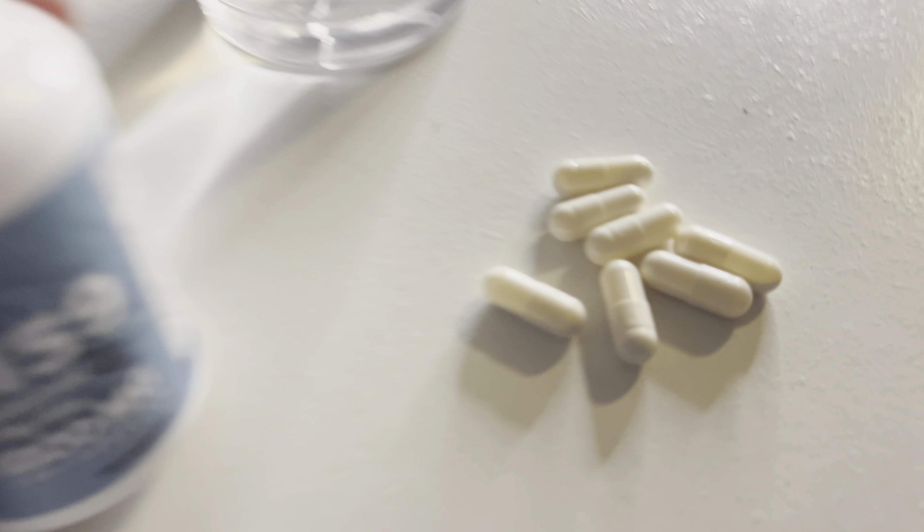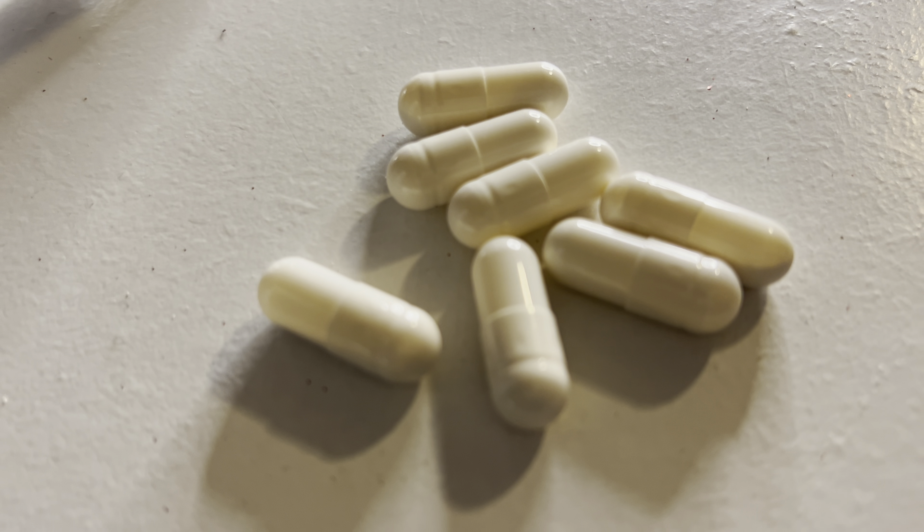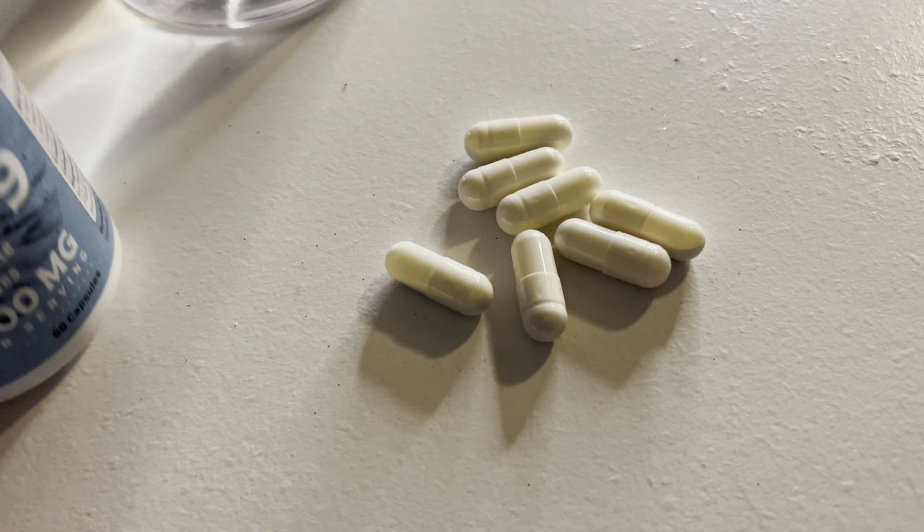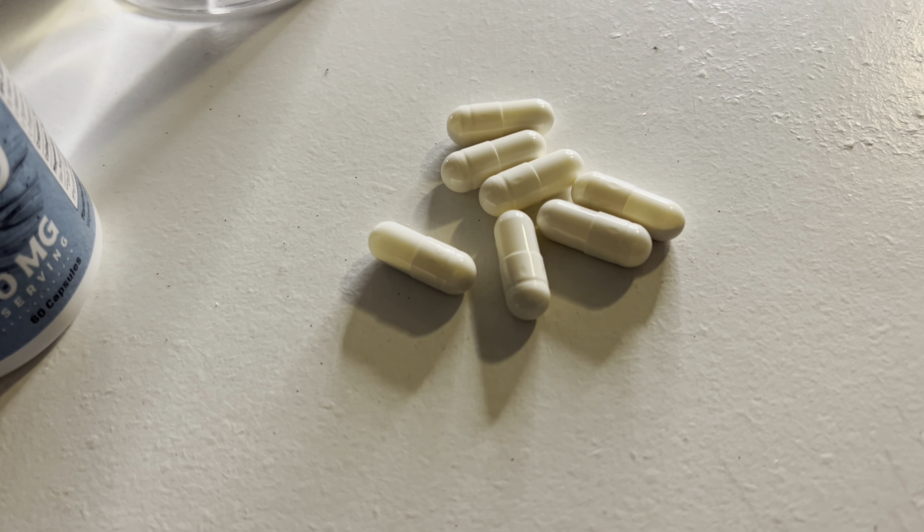I just wanted to give you guys a closer look at the capsules and the bottle and just the inside of the bottle too. I also forgot to mention that there's absolutely no taste with these capsules. They're just awesome you guys.